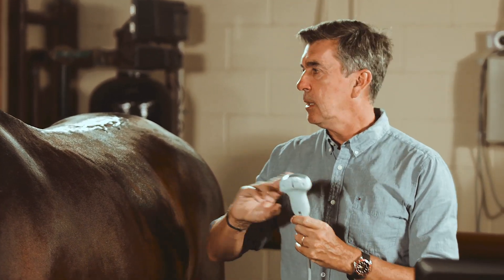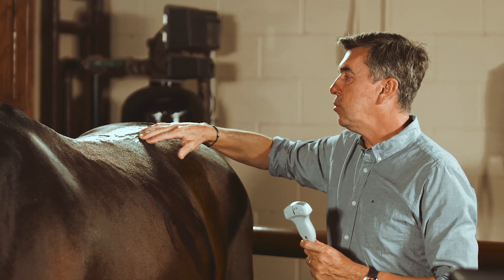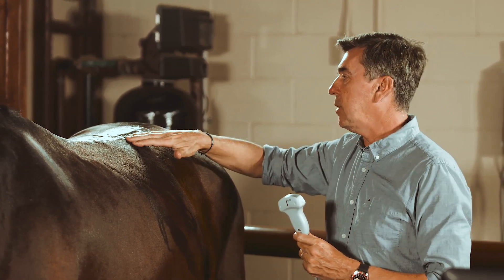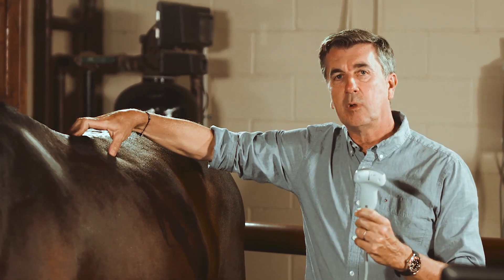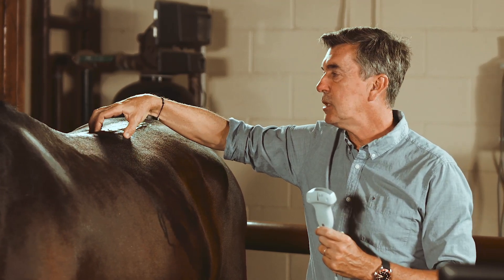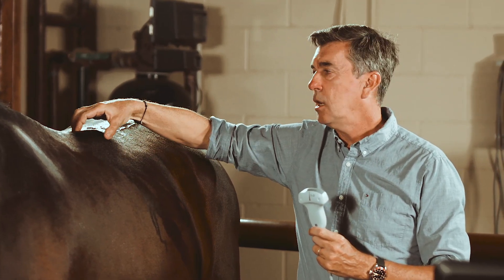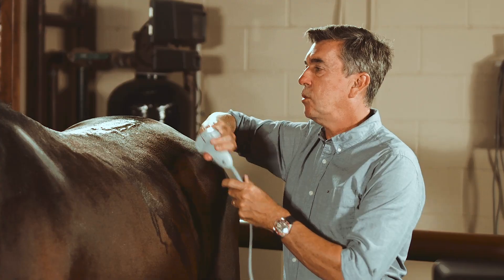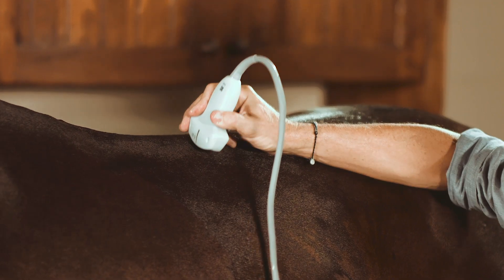This two-to-five megahertz probe is going to allow us to look at deeper structures of the back. We are looking at the longissimus muscle on each side, and the gluteus muscle starting at the level of the lumbar spine. The other structure of great interest is evaluating the facets of each articular process — also called apophyseal articular processes — of each vertebra. Per vertebra, we have one cranial facet and one caudal facet, or apophyseal joint.